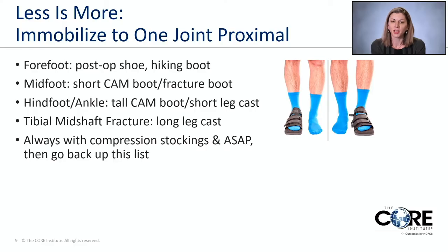Anytime you have a problem in a joint, we try to start with the least amount of immobilization so we can keep the rest of the leg moving. No matter which device you go into — as long as it's not a cast — I always recommend utilizing compression socks. Compression socks are fantastic because they will help control your pain, help control swelling, and help prevent blood clots.